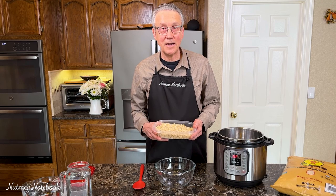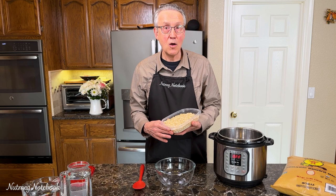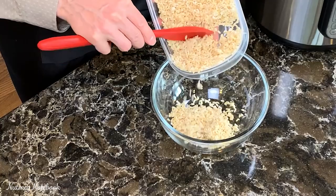Today we're going to make perfectly granular brown rice in the Nutmeg Notebook kitchen. What's different about this rice from the many other recipes out there is that it dispenses very easily into your soup, onto your salad, or any other dish you may be preparing.